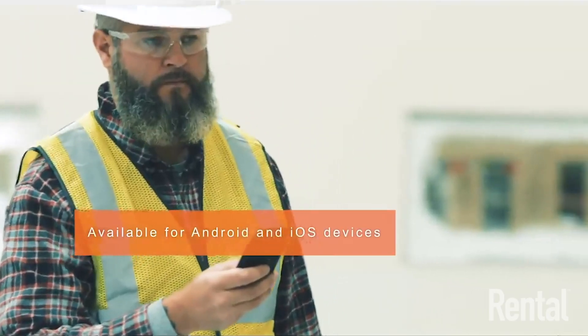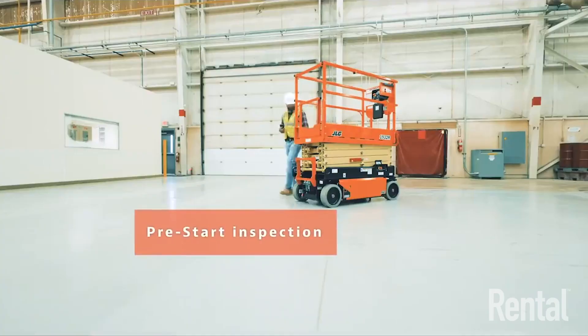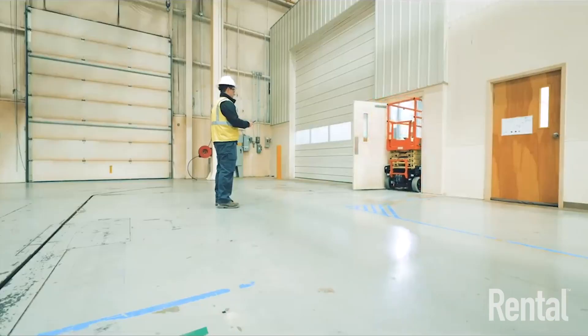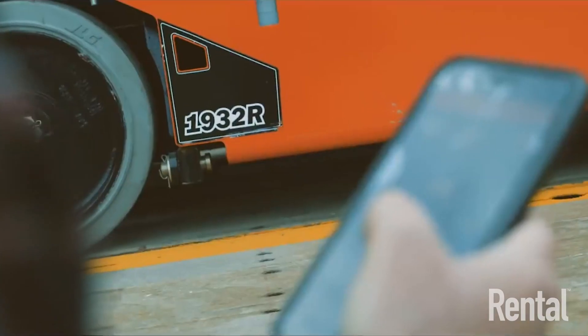Mobile control is an application you can download from the app store for both iPhone and Android. You connect to the machine and remotely control it in its stowed position — it's really for positioning the machine around the job site and for safely loading and unloading from a distance. You can work up to 30 feet away from the machine.